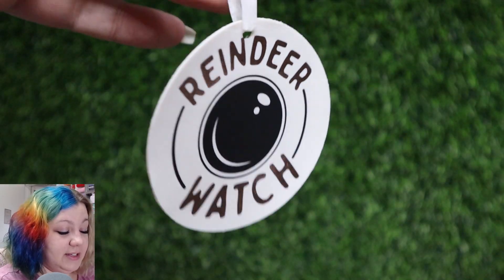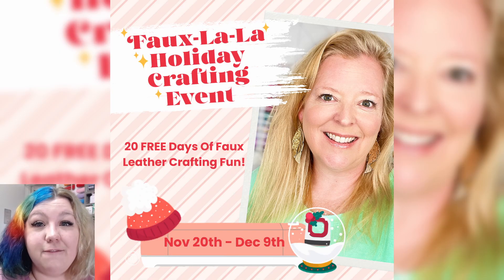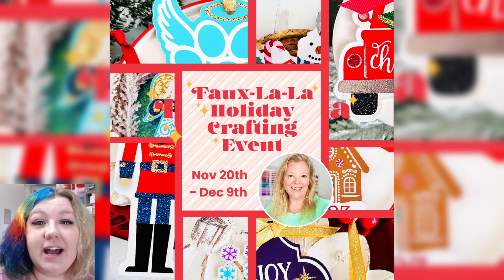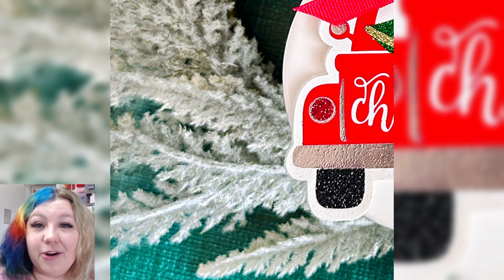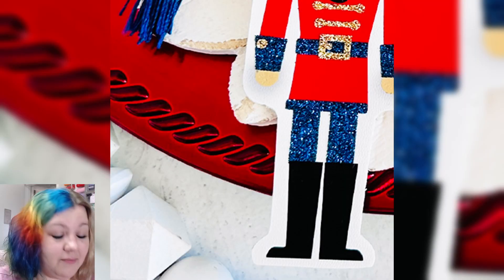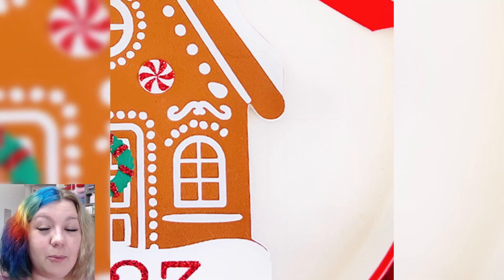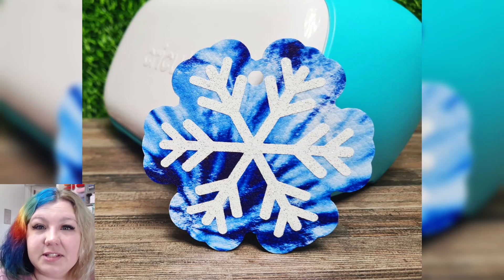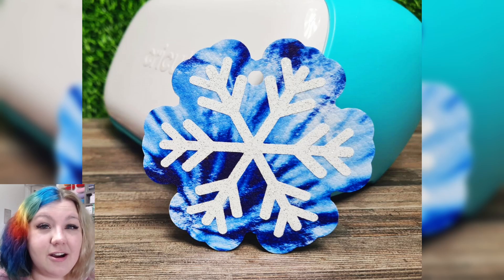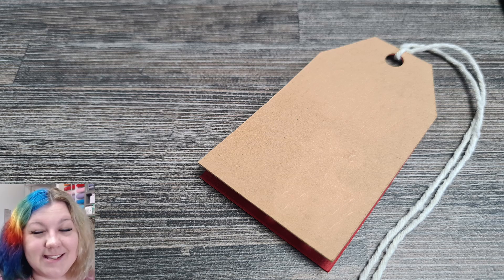And there we have it! If you enjoy fun faux leather projects like this, my friend Amy Romeo is hosting a Faux La La event covering 40 different faux projects over 20 days, each with their own SVG and tutorial. It's an incredible free event — check the link in the description for more information. If you want to see more of my Christmas crafts, check out the playlist on screen. Don't forget to subscribe, and remember to be kind to someone today. See you soon!